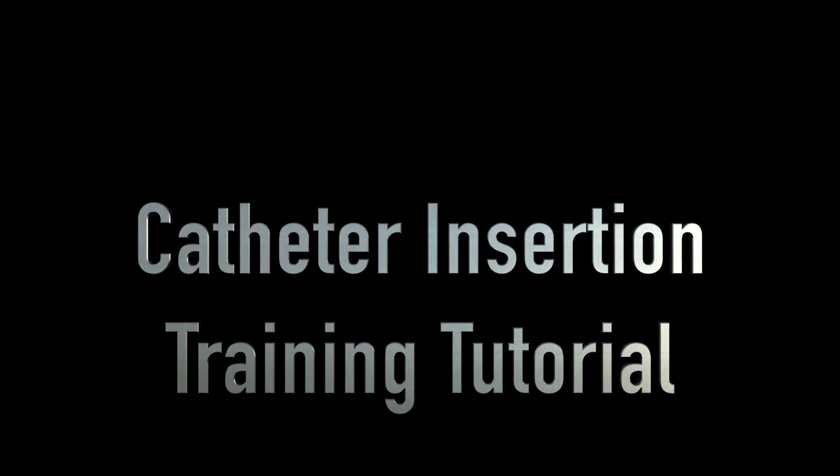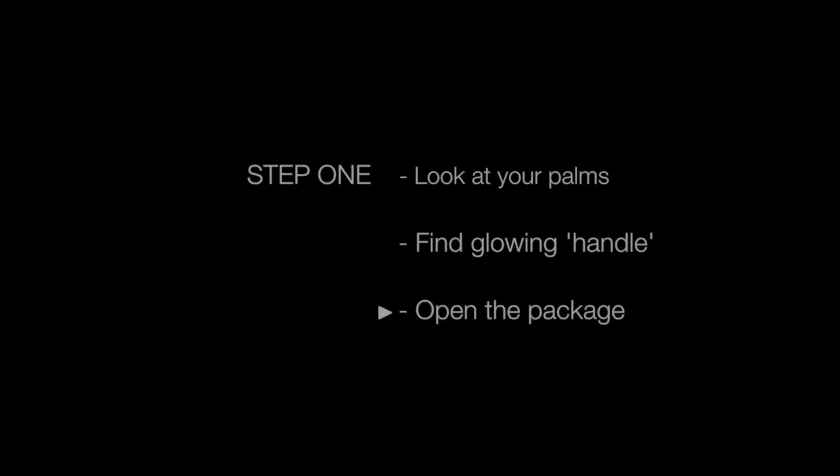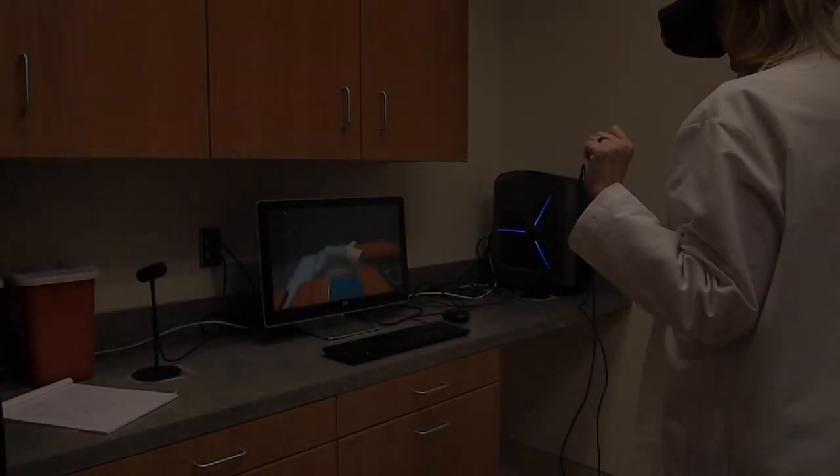Hello and welcome to the catheter insertion virtual reality training video. This video will show you how to use the virtual reality catheter training tool.